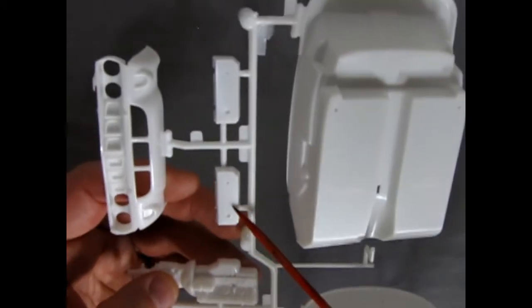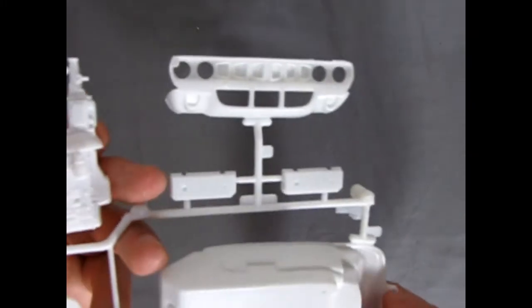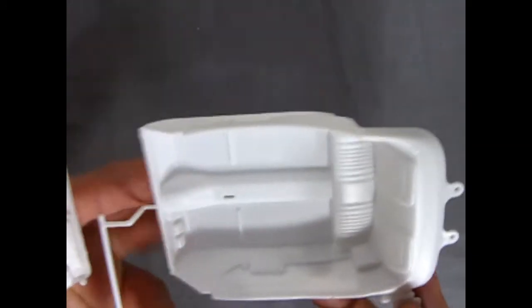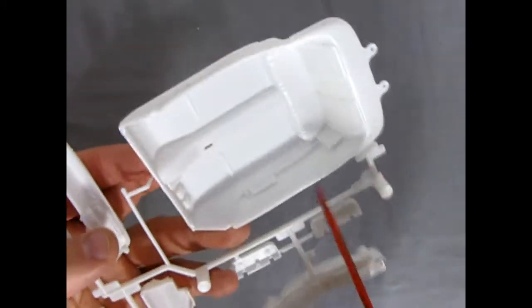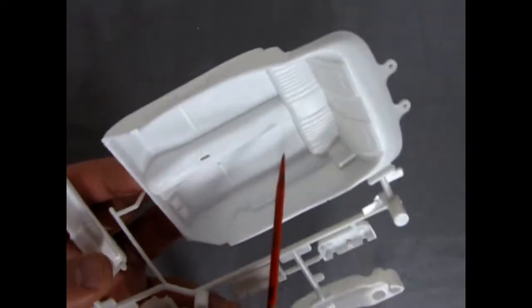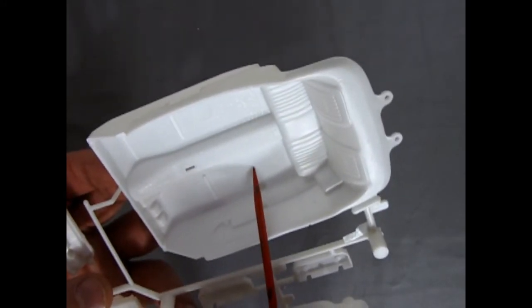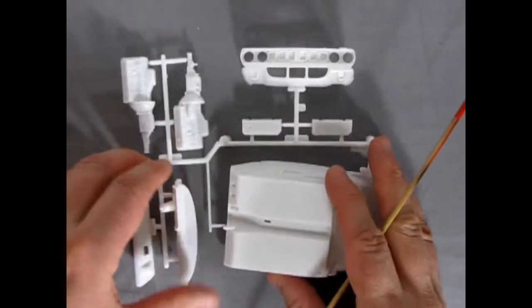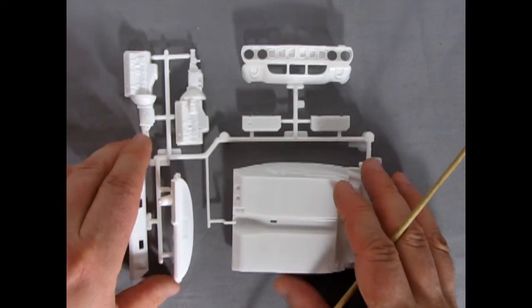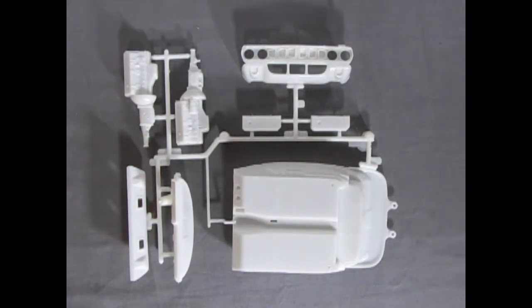Our interior tub. There's our cylinder heads and that front grille, looking every bit as good as a front grille should. Turning this up, you can see sort of soft detail on the side panels, but that's sort of customary for a tub. And then our rear seats here and carpet texture. So again, very nicely done — very simplistic, much of the old way that Monogram designed this kit back in, I do believe, the late 80s.